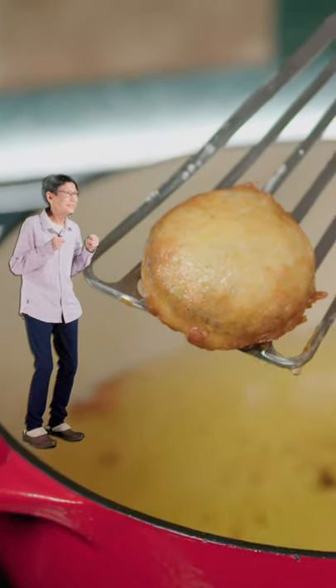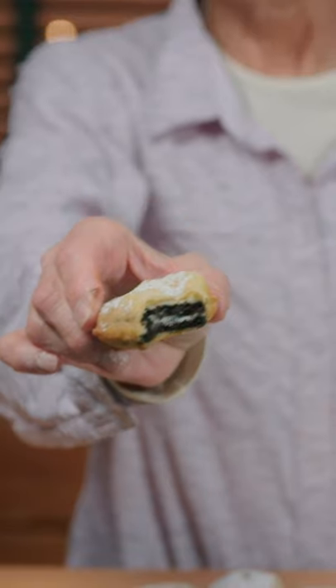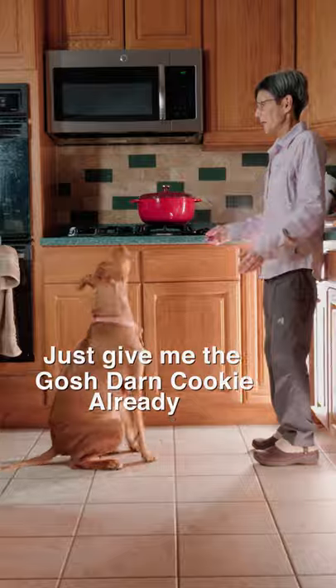Dang, that's buzzing, Linja. Finally, coat with powdered sugar. Man, these are delicious. Just give me the gosh darn cookie already. Thanks.